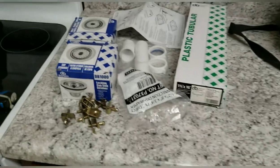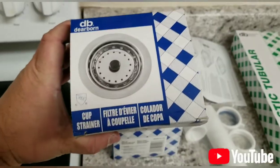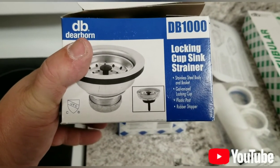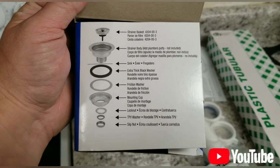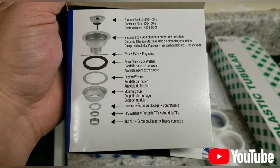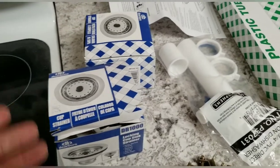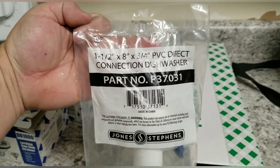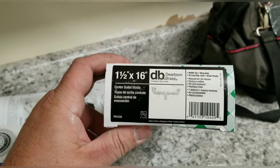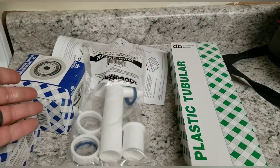For the sink, besides a brand new faucet, you're going to need some cup strainers — two of those, made by Dearborn, model DB1000. It's got a stainless steel body, basket, galvanized locking cap, plastic post, and a rubber stopper. The instructions walk you through the strainer basket, strainer body, extra thick black washer, friction washer, mounting cup, lock nut, TPV washer, and slip nut. You'll need two of those for a double bowl sink. If you're installing a dishwasher, you'll also need a connection kit, part number P37031, plus a one-and-a-half by 16-inch center outlet waste drain that ties both bowls and strainers together.